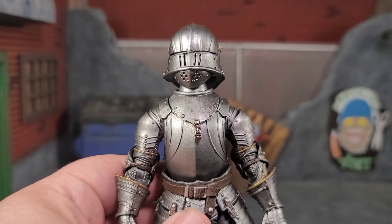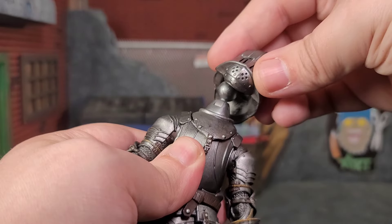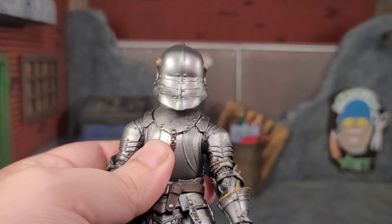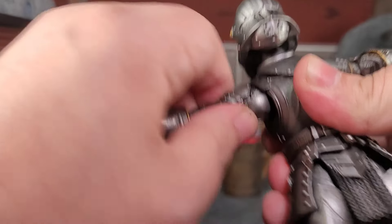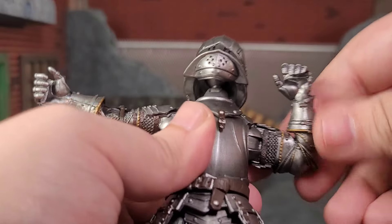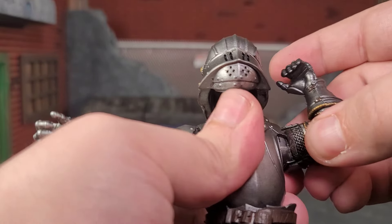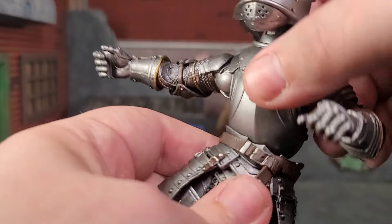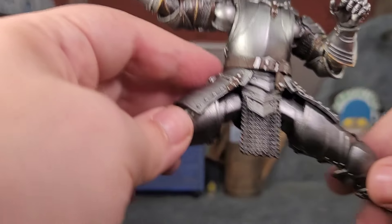Articulation is where this guy shines, because he has the retooled elbows and knees. The head is on a ball with a disc hinge so you can look down quite a bit and can look up. You can get the full T-pose with the arms. The elbow bends and pivots — look how far that elbow bends, that's the retooling right there. We get the pivot at the elbow, wrist rotation, forearm rotation, and wrist bend in the hands. We also get the hula hoop waist for plenty of movement, and you can do the full Van Damme split.